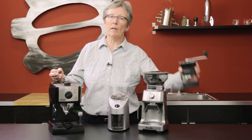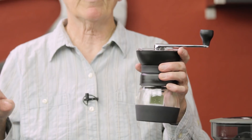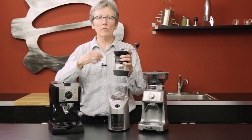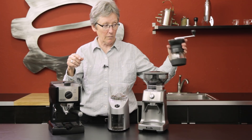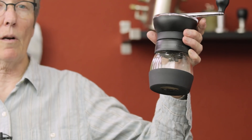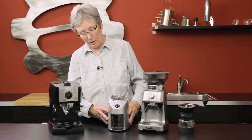You could start with a hand grinder — this is the Skerton Pro from Hario. This is for the person who has a lot of time and wants a workout, because making an espresso grind takes time. But it's affordable and it does an excellent job; it's actually very consistent.